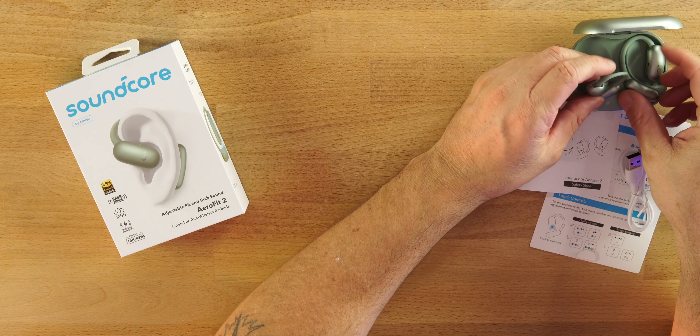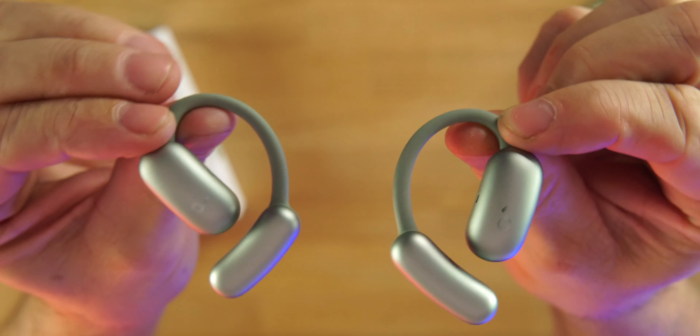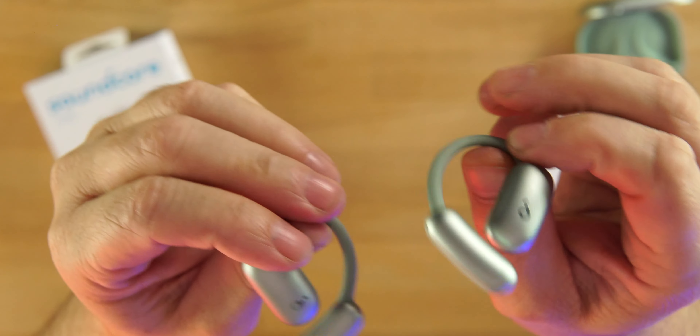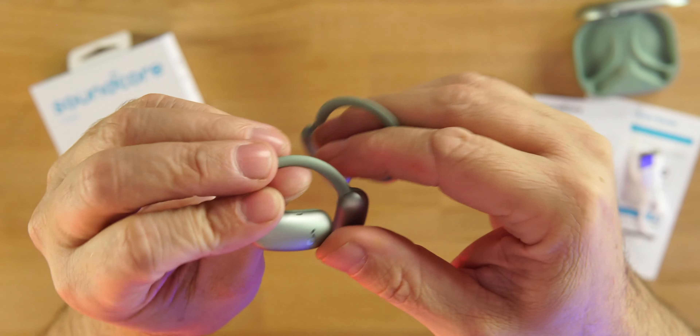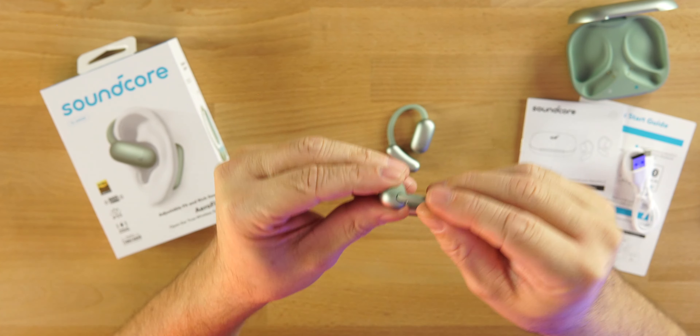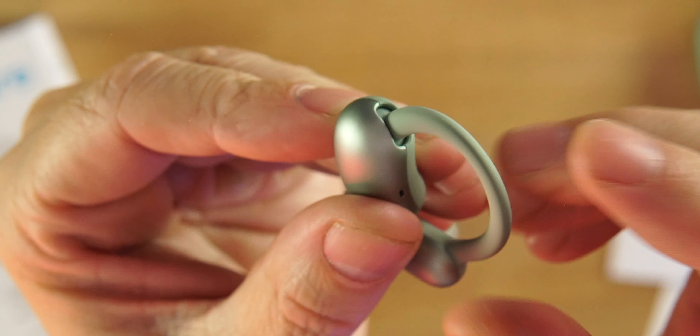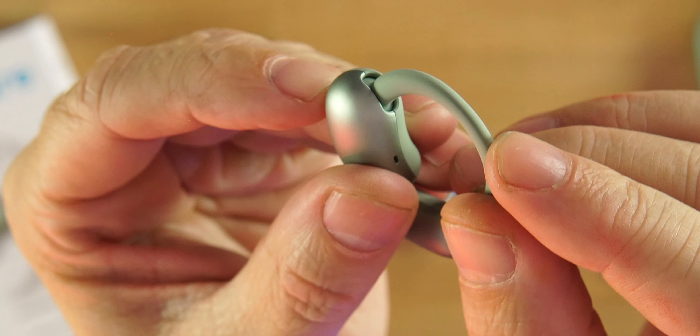These also have Bluetooth 5.4 and a gaming mode inside the Soundcore app, available on iOS and Android. Wireless charging support is pretty rare for this style of earbud. The earbuds themselves are very light — a plastic and silicone combination — and they are adjustable. Depending on how they fit in your ear, you can move this section on the ear hook closer or further from your ear.